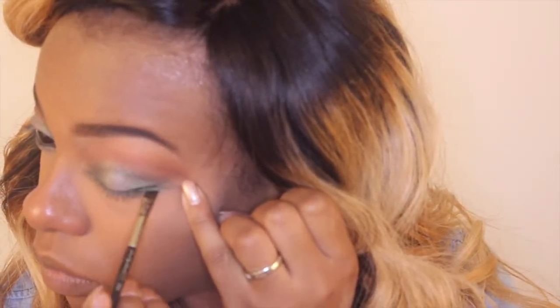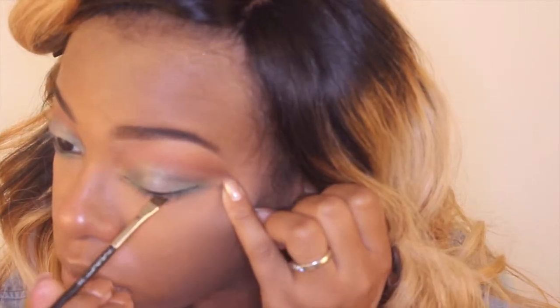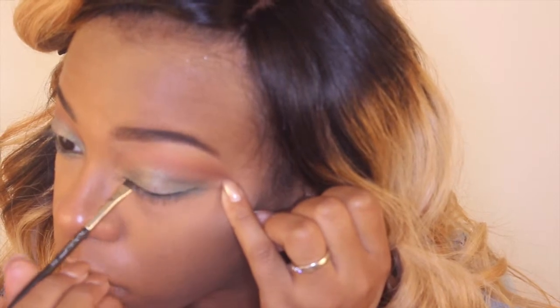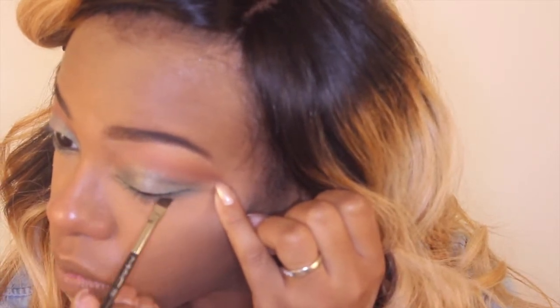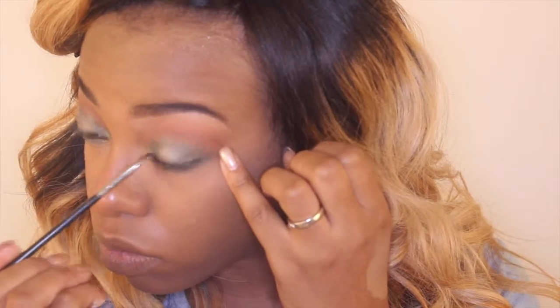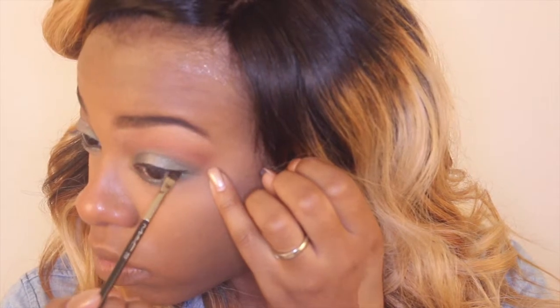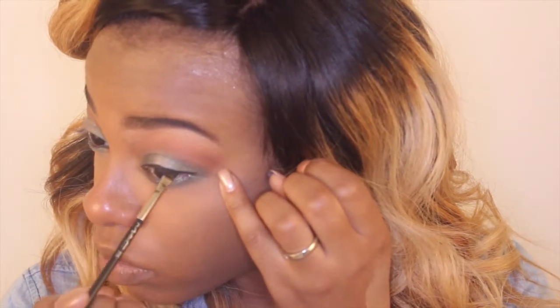I went ahead and lined my eyes with the NYX gel liner. It's funny because I went to the store and got the Maybelline gel liner — if you have not tried it, you should, because it's freaking phenomenal. It's so creamy. Shout out to my girl Tiana for putting me on to this. I just go ahead and lined it, nothing special.